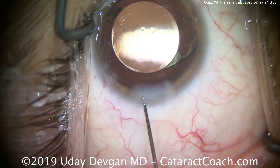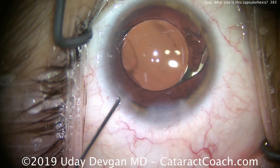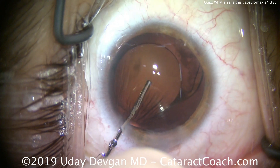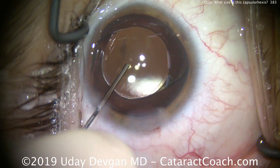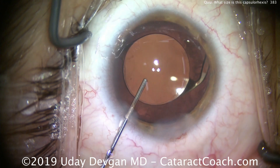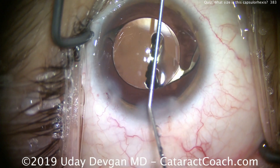In this case, due to the patient's pupil size — even in dark conditions it didn't exceed 6 millimeters — this lens is a great choice. There it is: the optic overlap by the capsular rhexis looks perfect. The answer to the quiz is: this capsular rhexis is just right.